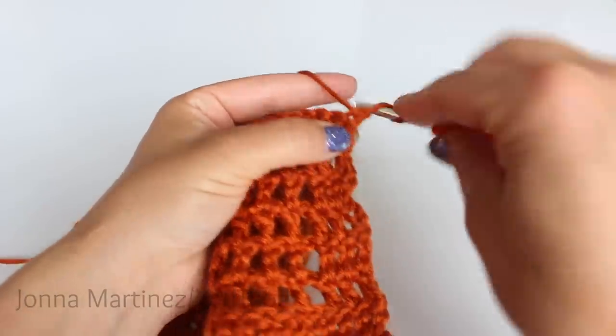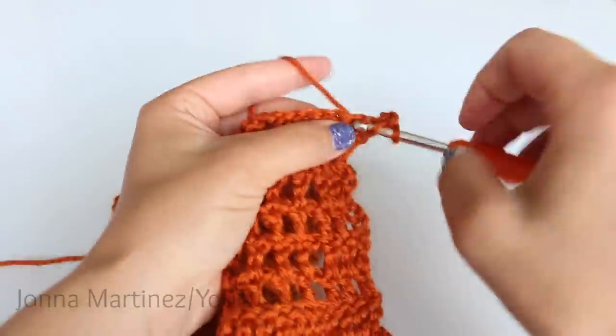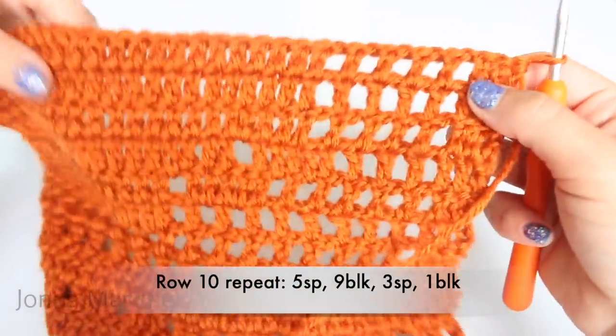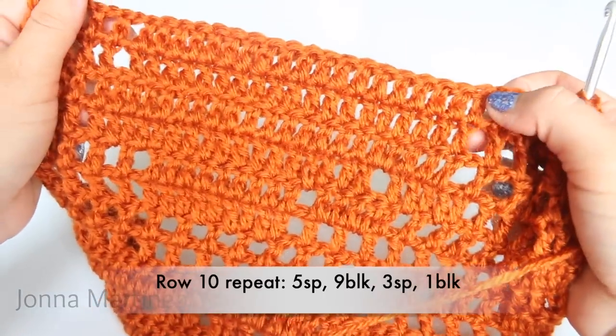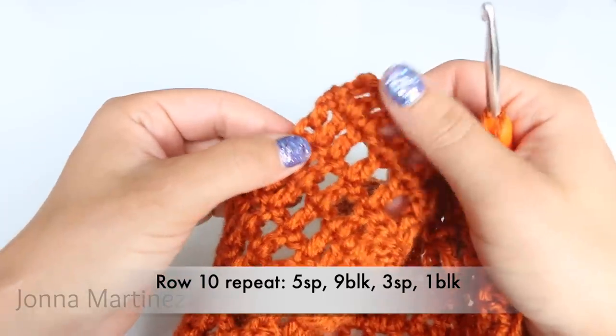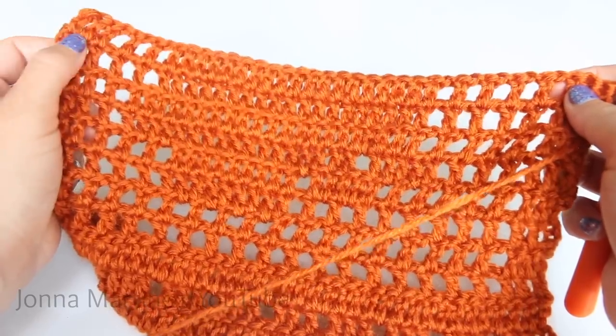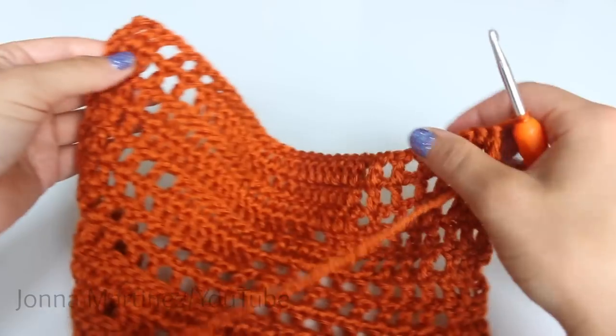To begin row ten, create a block. Row ten repeat is going to be five spaces, then nine blocks, three spaces, and one block. Repeat this all the way down your work, and once you get to the end double crochet into your last stitch.